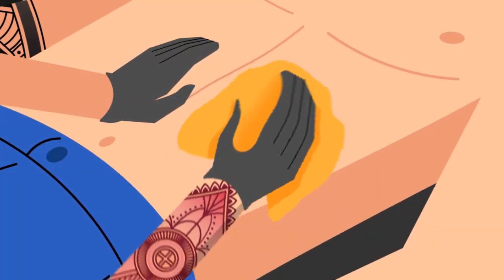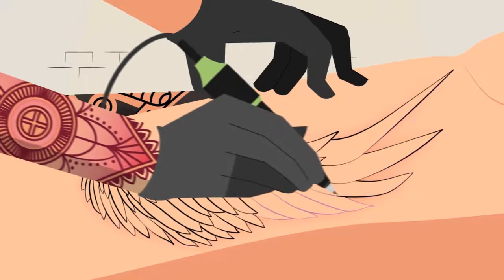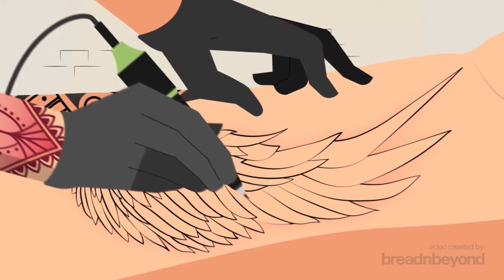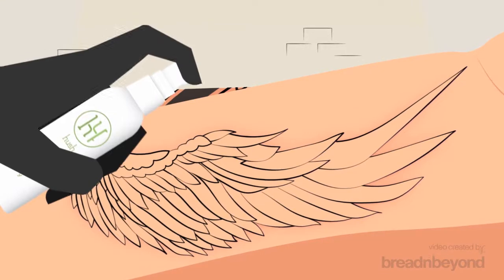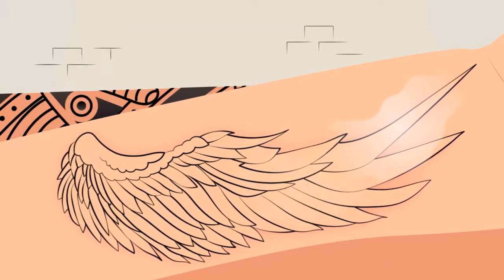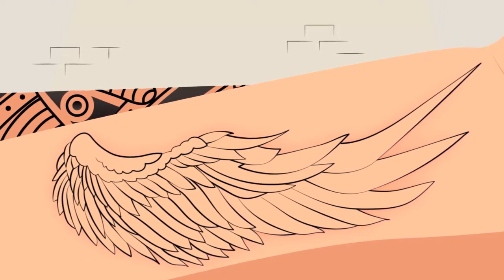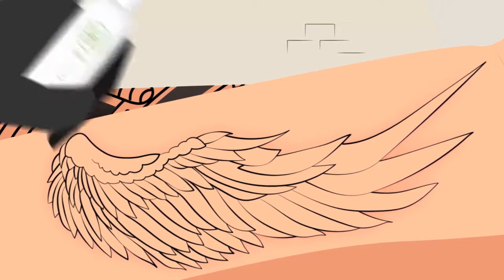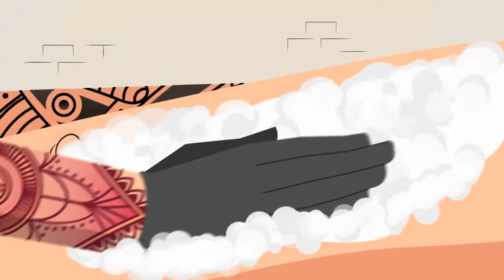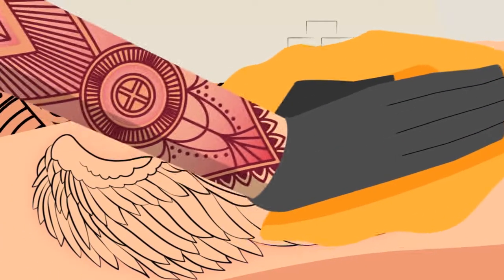Done? Now wipe the area clean. During the tattoo session, once skin is broken and after the outline is complete, apply a generous amount of Hush spray onto the area being tattooed to quickly and effectively soothe the skin on contact. During the session, use Hush Foam Soap to clean the tattoo area while reactivating the numbing agent.